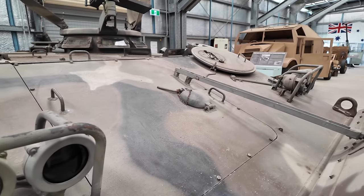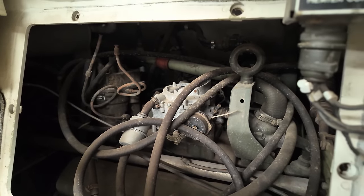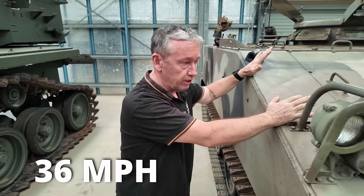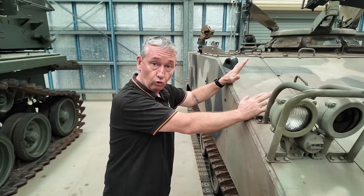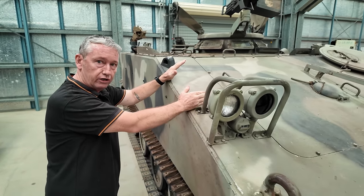The engine is a Chevy V8 petrol engine putting out about 160 horsepower, which can propel this vehicle at about 58 kilometres an hour. It has an Allison transmission — four speeds forward, one in reverse — but it also has a high and low range gear.